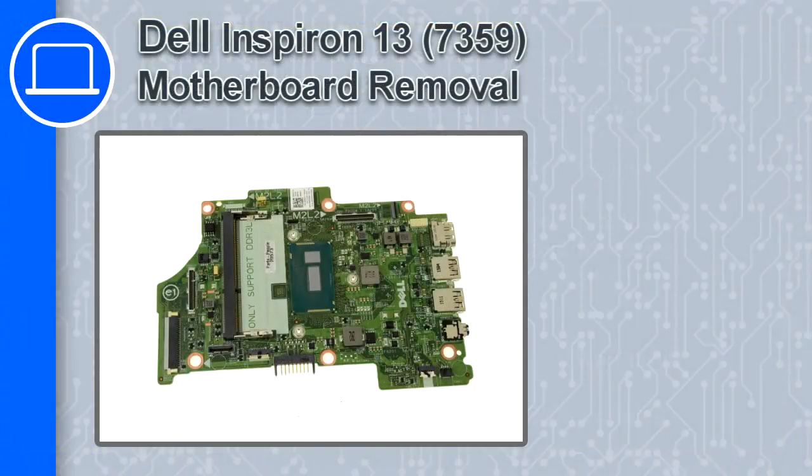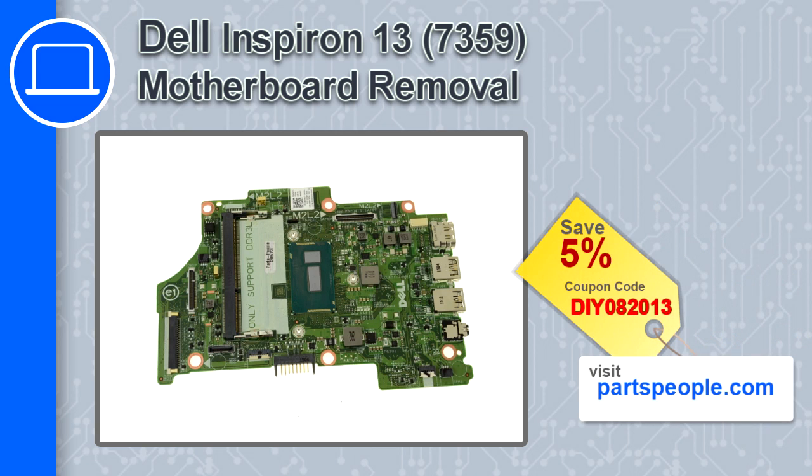How's it going? This is Ricardo, and in this video I'll show you how to remove the motherboard from an Inspiron 13 version 7359. If you're looking for parts for this laptop, go to our website and use this coupon for a 5% off discount.